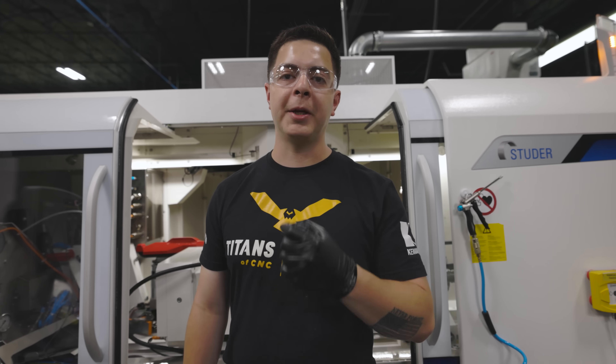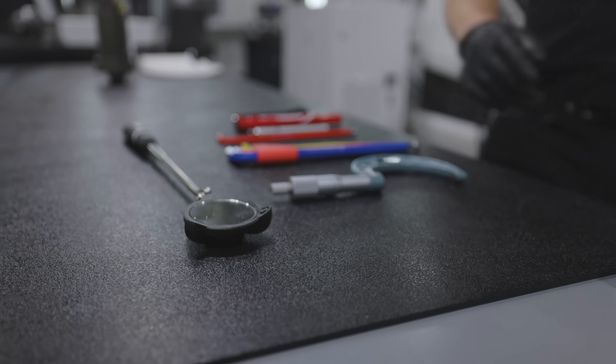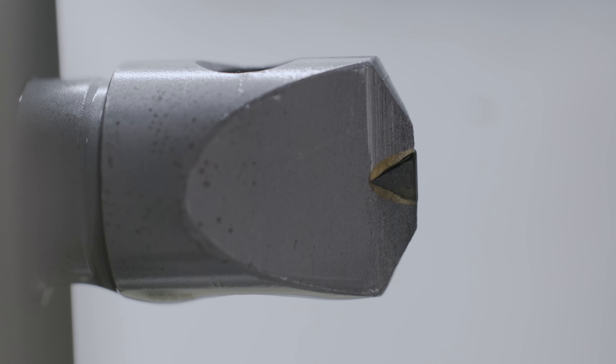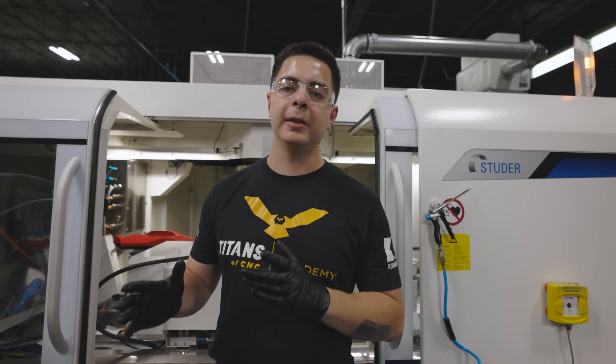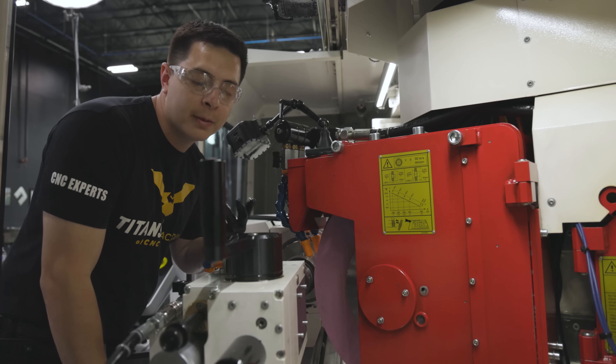Number five: diamond inspection. It's very important when you walk up to grind a part that you check your diamond. When inspecting your diamond you're looking for three things: a chipped diamond, a missing diamond, or a flat on the edge. If any of those are present, it's time to replace the diamond. This one looks pretty good — let's grind it.